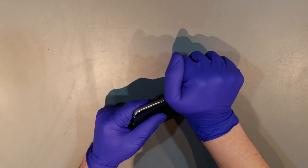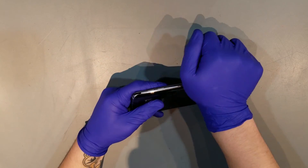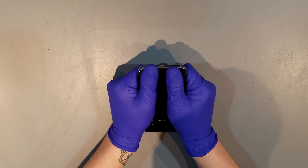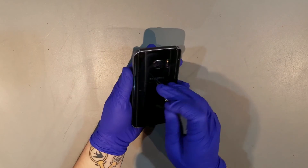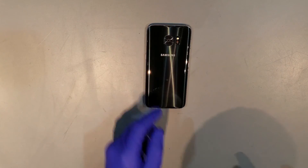Once the glass is on the back of the phone, applying pressure in the places where the adhesive is should give it a good seal. After that, you should be done.